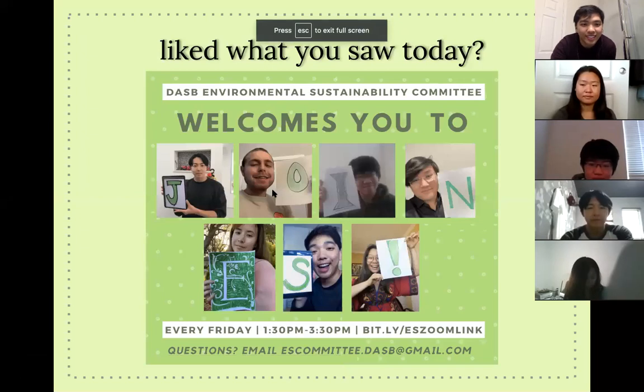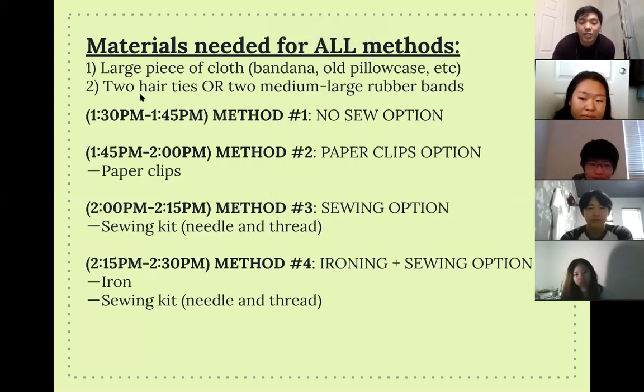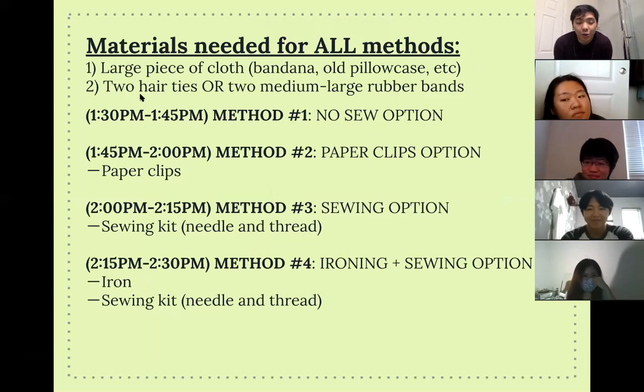Quite a few people! Thank you. I have some bad news — I was going to be the face mask maker for method number four, which was going to be an ironing and sewing option. Unfortunately the materials I have right now aren't going to work well, so I'm going to post a video instead for method number four.